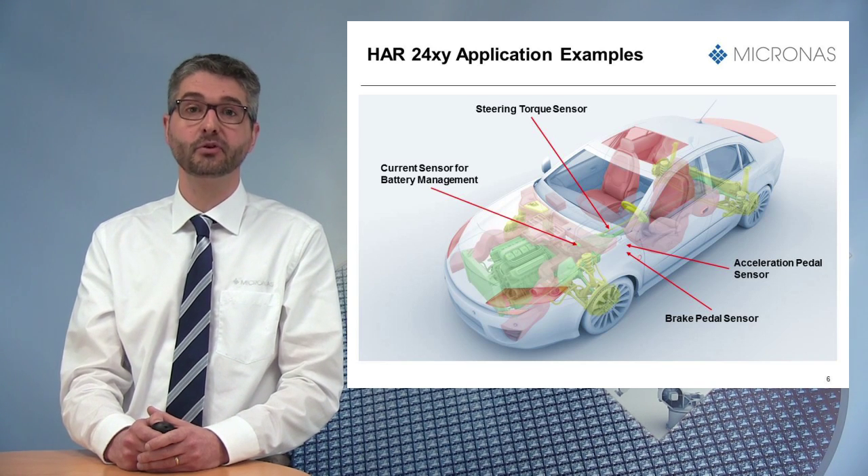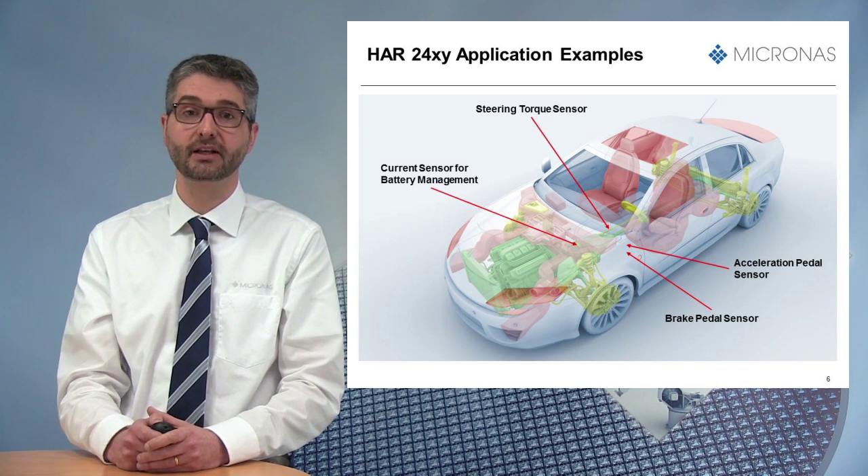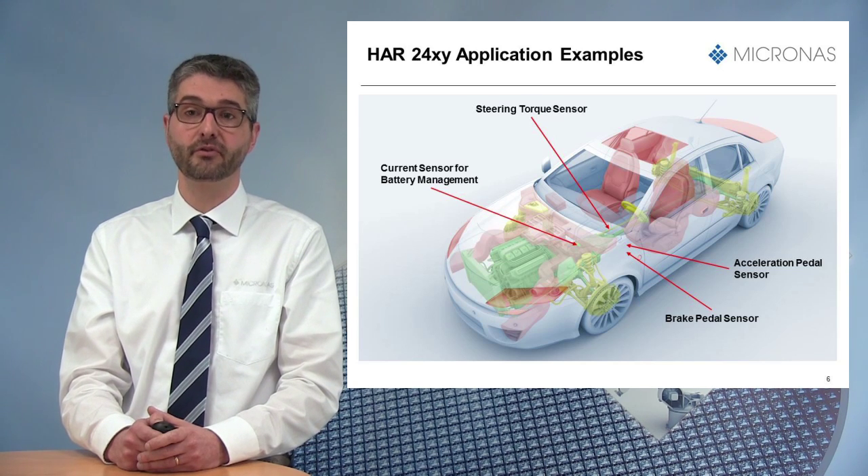Furthermore, thanks to the possibility to program two different sensitivities, it can also be used as a current sensor in battery management applications, with two different current ranges.